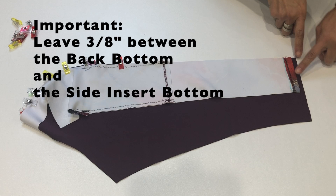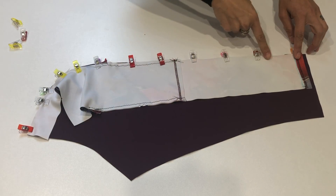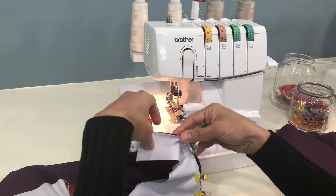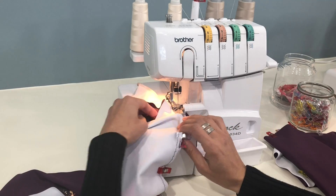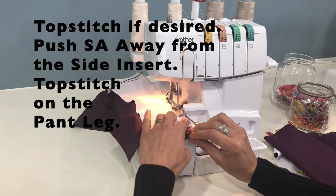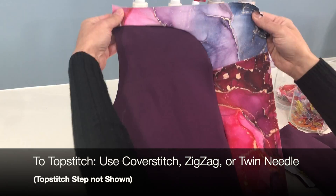It's very important to note that the side insert piece ends 3/8ths of an inch up from the bottom of the back piece — you'll need that extra bit at the bottom of the back piece to attach the crisscross cuff at the end. Now using a stretch stitch or serger you will stitch down that entire seam line that we just pinned. Once you finish you can top stitch that seam down if you like — it's not necessary — and you'll want to press the seam over toward the back piece and away from the side insert piece.